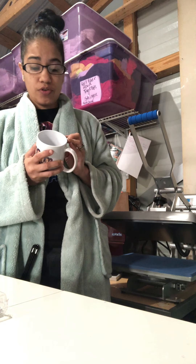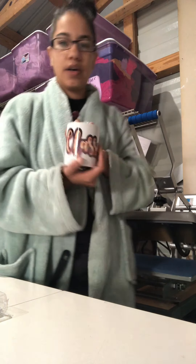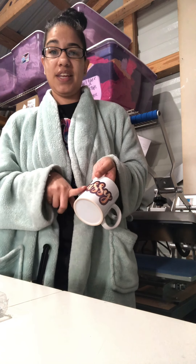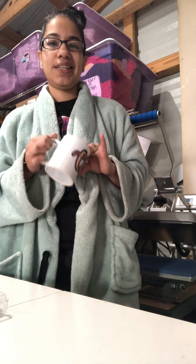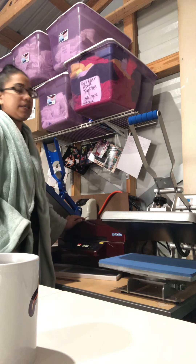Alright guys, so on one of my videos there's a comment that states if you put a blooper mug in the oven for 50 minutes at 400 degrees, the ink will disperse. I'm going to test that theory today to see if it works.